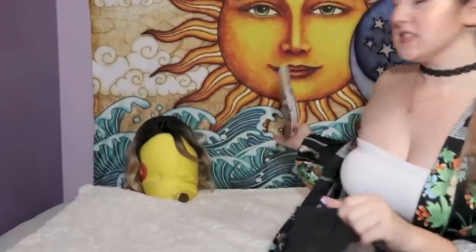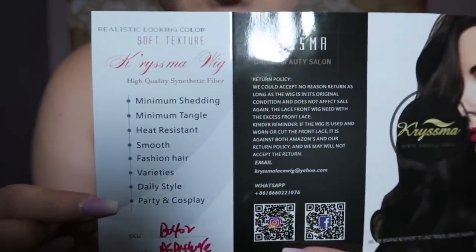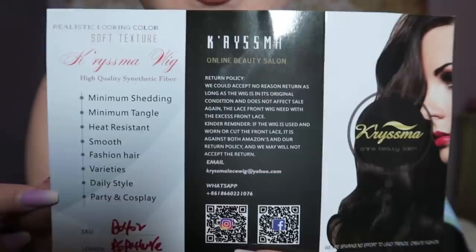This is the bag it came in — for any of you that like ASMR. It comes in this bag, she's obviously back there just waiting, and it comes with this little card. I haven't even looked at this to be honest, but here's all the features — minimum shedding and stuff, lots of good stuff there.